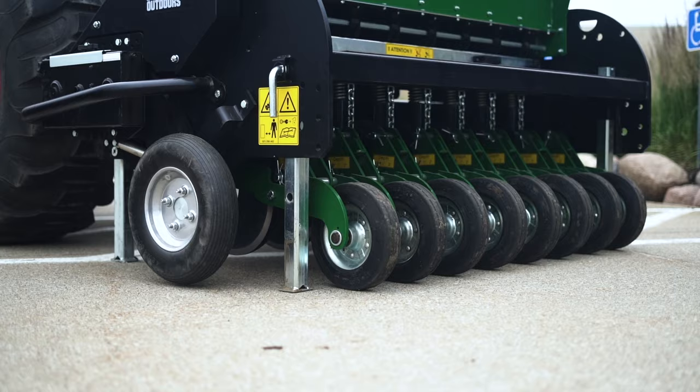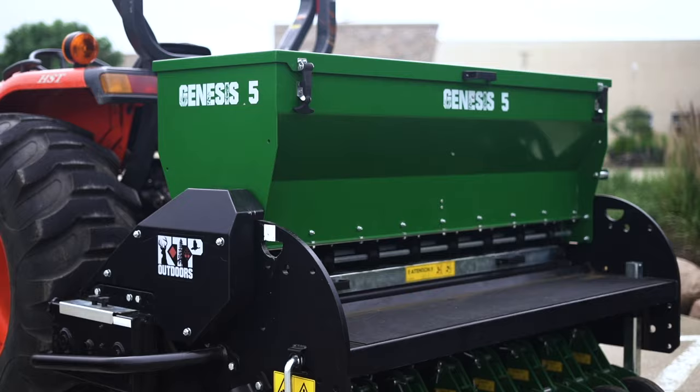The Genesis No-Till Drill is built very well. Its upright stature makes it the perfect no-till machine. It's got very durable row openers and packer wheels that help get a very good furrow when planting your seed.